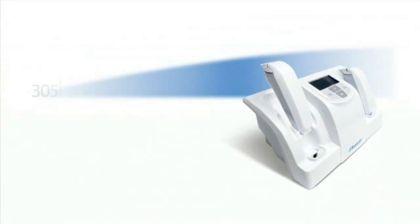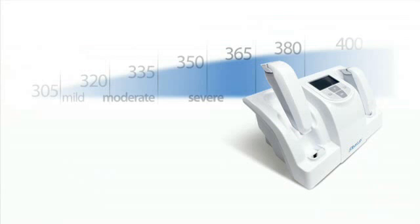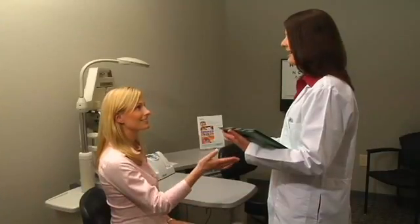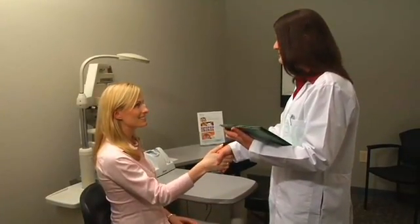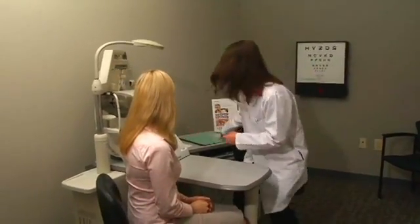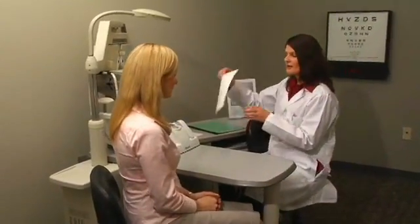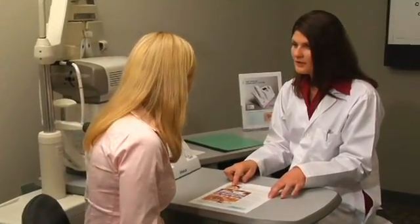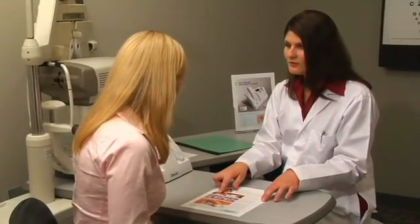The TearLab Osmolarity System offers the first objective and quantitative test for diagnosing and managing dry eye disease patients. The TearLab test requires only 50 nanoliters of tear film and provides a quantitative assessment of tear film health in less than 30 seconds. The test is fast, easy, and accurate and can be performed by both doctors and technicians.